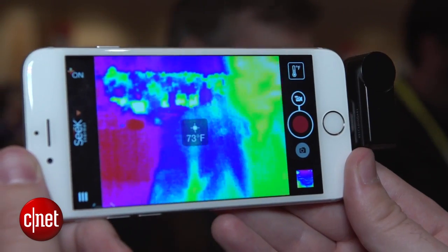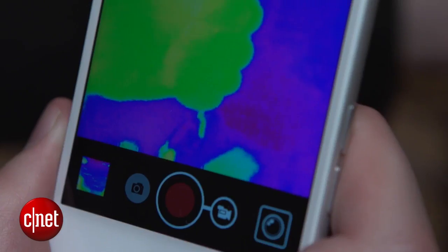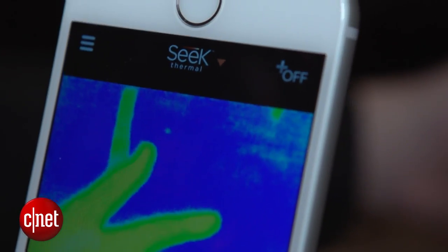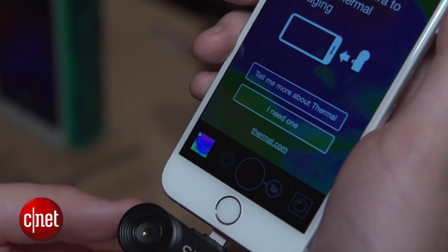So why on earth would this be useful? Well one possible use could be to try and find temperature inefficiencies in your home. If you point this thing at a wall or window that you suspect is maybe letting in a draft, it will show you if there are any leaks or cracks that are making things too warm or too cold.